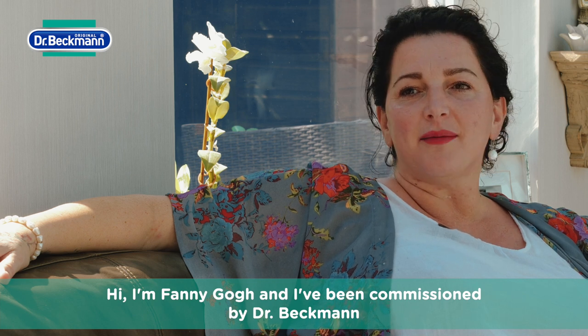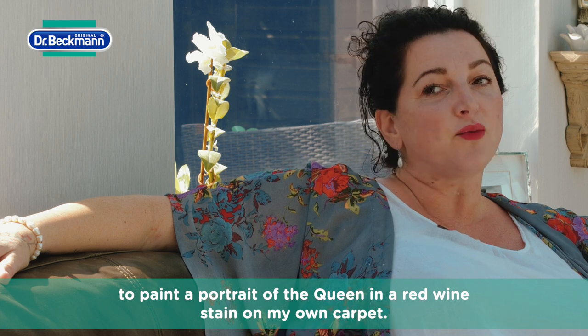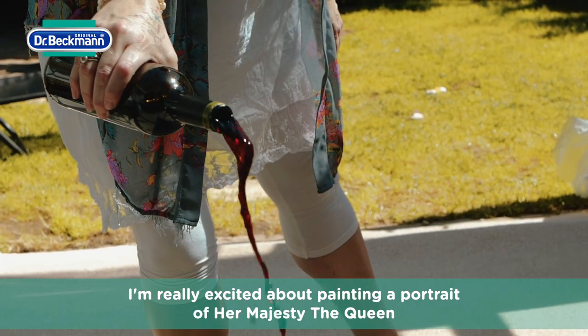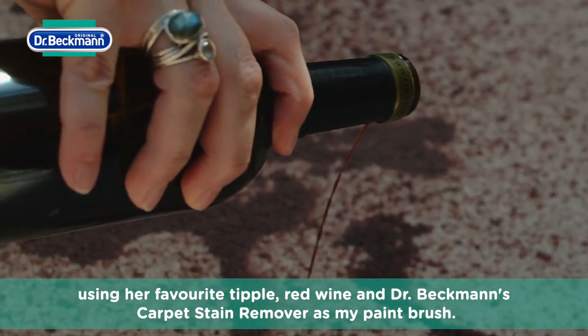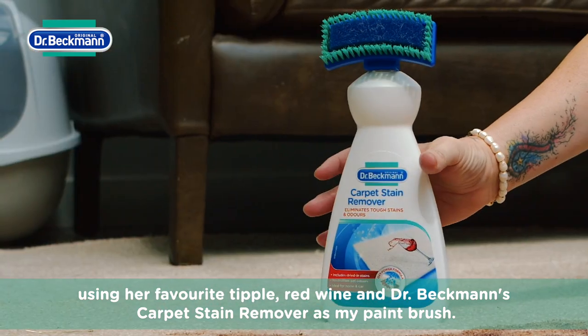Hi, I'm Fanny Gough and I've been commissioned by Dr Beckman to paint a portrait of the Queen in a red wine stain on my own carpet. I'm really excited about painting a portrait of Her Majesty the Queen using her favourite tipple, red wine, and Dr Beckman's carpet stain remover as my paintbrush.